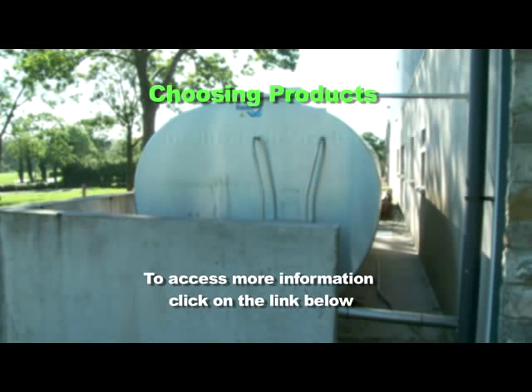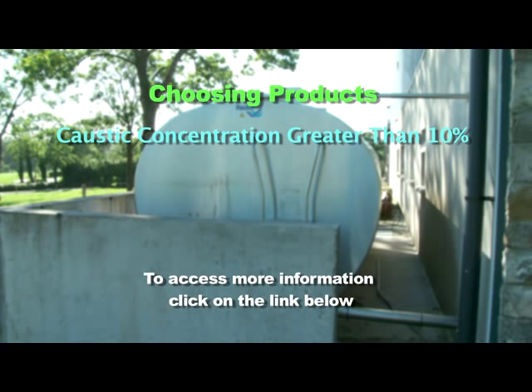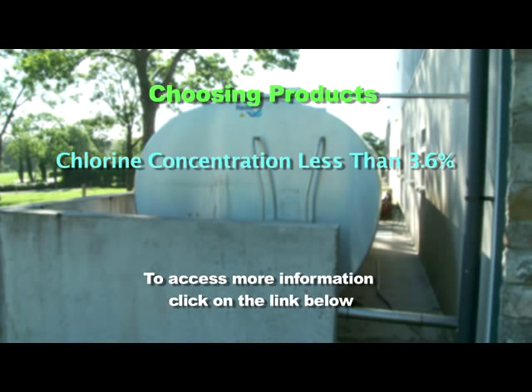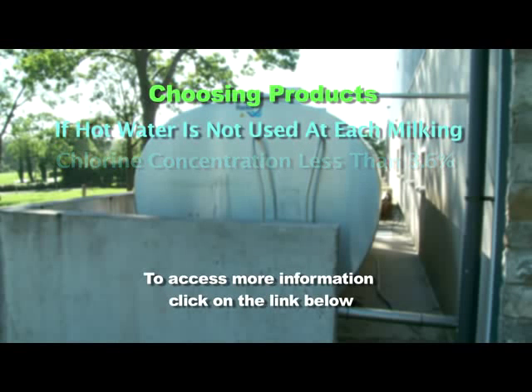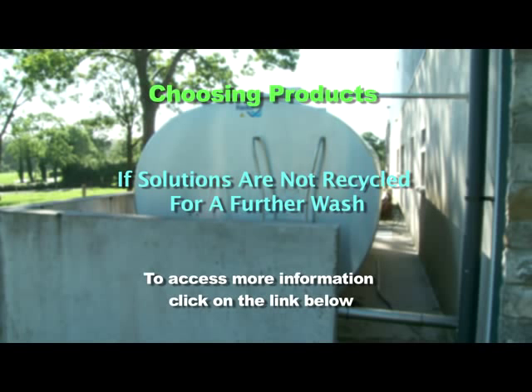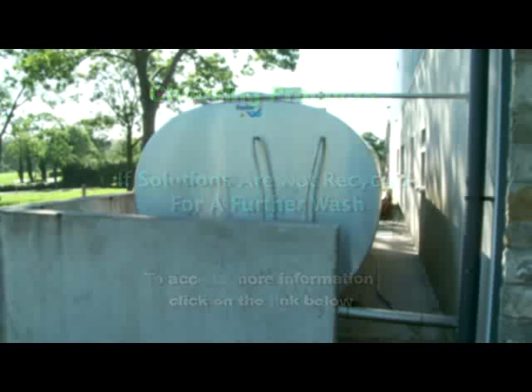Choose a detergent steriliser product with a caustic concentration greater than 10% and a chlorine concentration less than 3.6% if hot water is not used at each milking and the product is to be recycled on one occasion. Products with lower caustic concentrations are satisfactory if solutions are not recycled for a further wash and if hot water is used twice daily or are combined with daily acid cleaning.